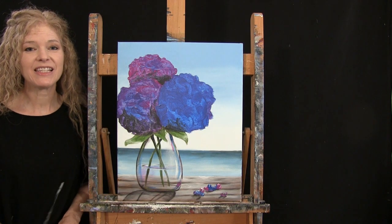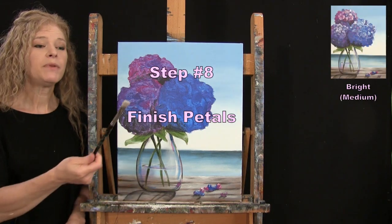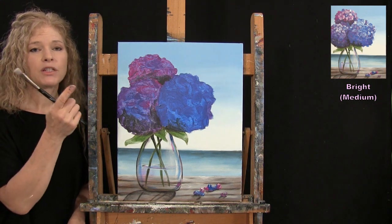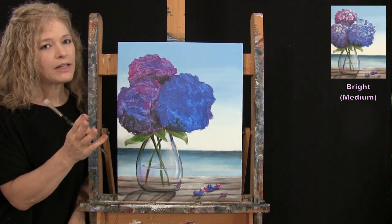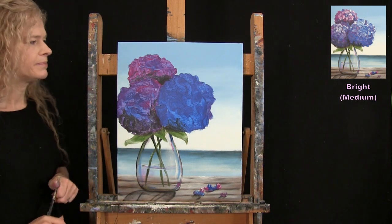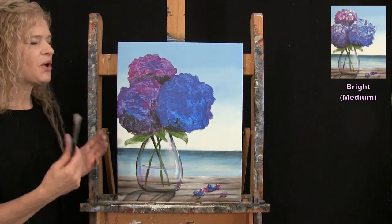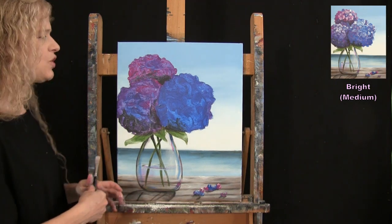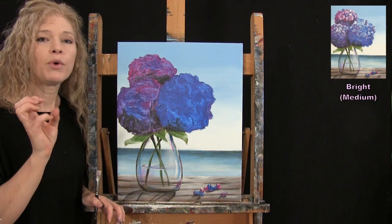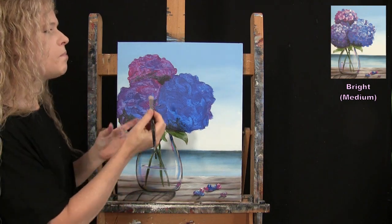For the next step we're going to finish the petals on our flowers using the medium brush with magenta, blue, and white — possibly black too. My goal is to give these a lot of texture and dimension, going for a more impressionistic kind of petal.